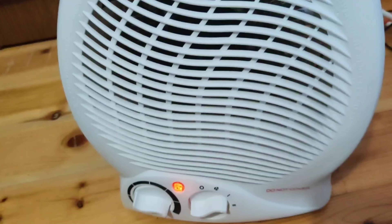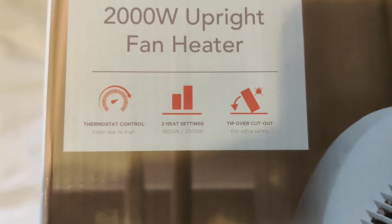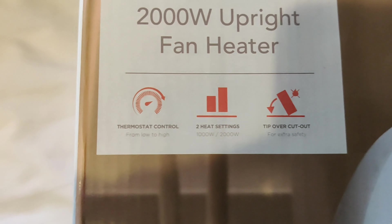It is an extra safety feature, which is good. I hope this video was helpful. If you are planning to buy this heater, I will be providing the link in the description. Until next time, peace out.